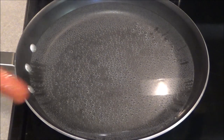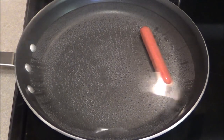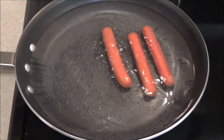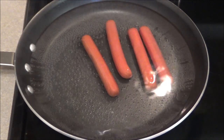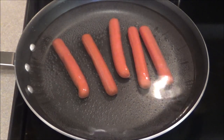Alright, so it's literally been around 40 seconds. I'm just going to place these hot dogs in here, and then we'll let them simmer and hang out in this hot water for a few minutes. Be back shortly.